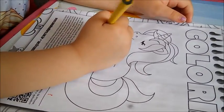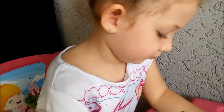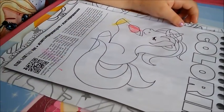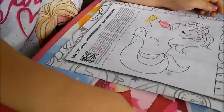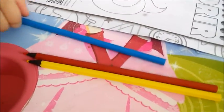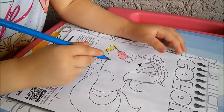Amarelo. Nossa, eu quero ver esse desenho. Como que vai ficar? Com essas três cores é muito difícil. O unicórnio é todo colorido, né, filha? Essas cores são cores primárias, se eu não me engano. Nossa, quero ver. Que difícil.